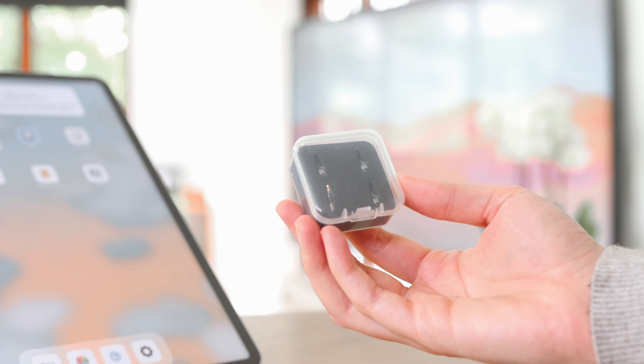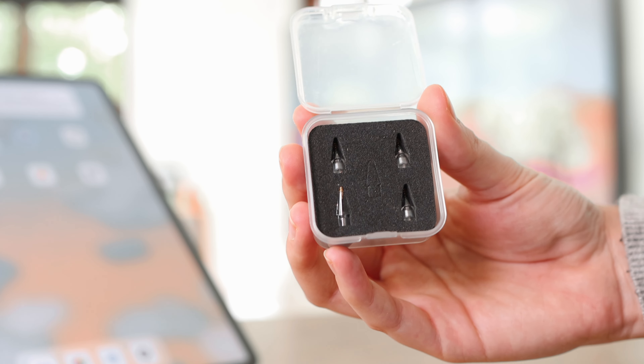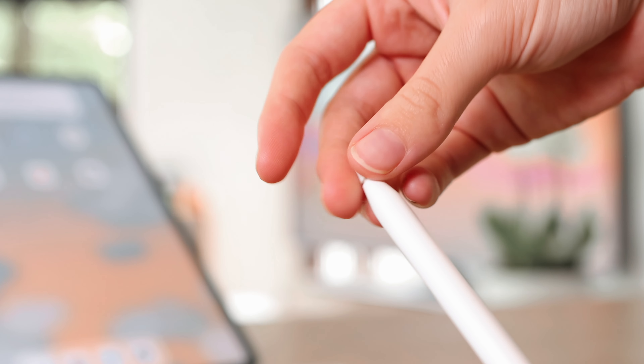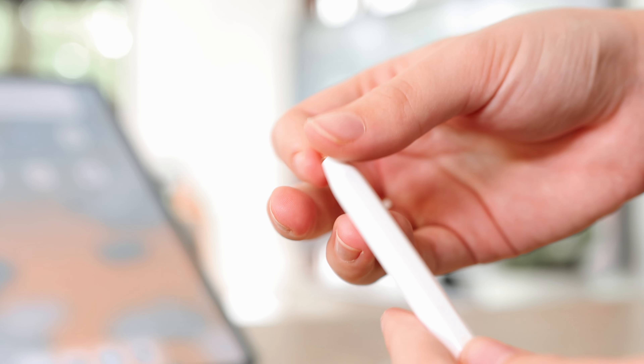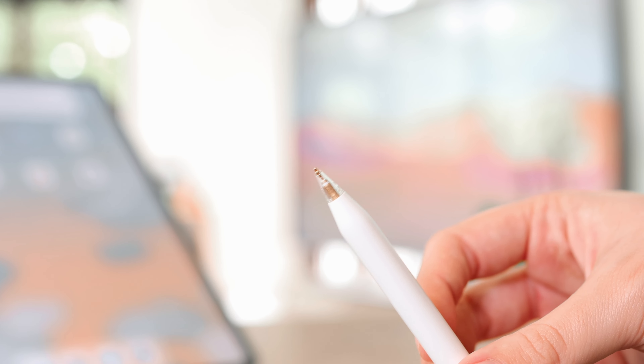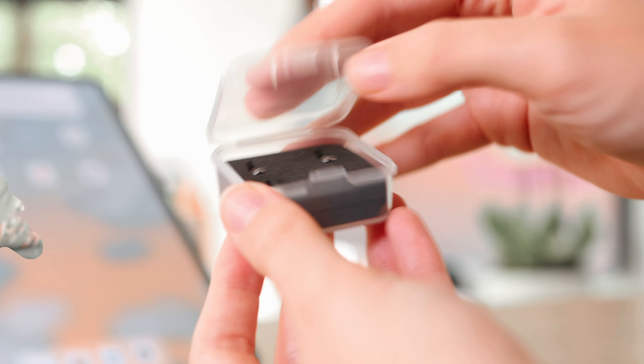So these are the ones that I got. You get a case with four of these Apple Pencil nibs in them. These are the transparent ones with a gold tip. You do get some that are actually white but those were out of stock where I was buying from. It's really easy — you just take off the old Apple Pencil tip and put on the new ones. You can also store the old Apple Pencil tips in this case as well.